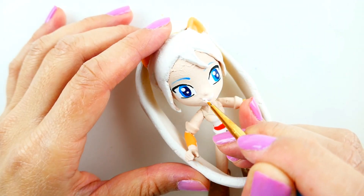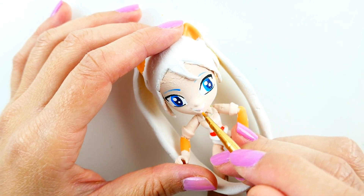Now I'm going to give her some blue eyebrows. For her lips, I'm going to try to keep it more neutral. So I'm just going to use white for the teeth and pink for her lips.